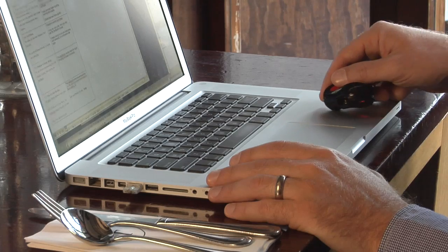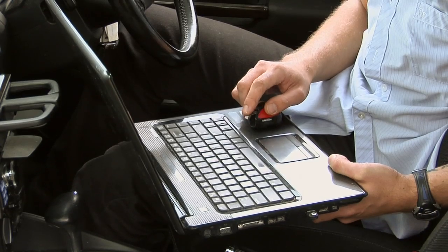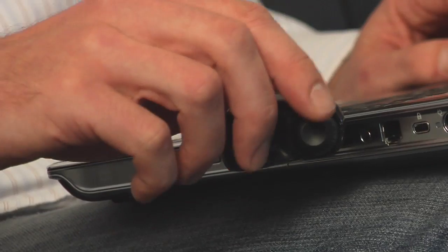Until now, you couldn't use a mouse everywhere you took your laptop. Introducing the SwiftPoint mouse — it will change the way you use your laptop forever.